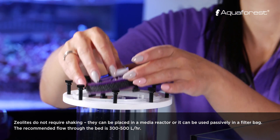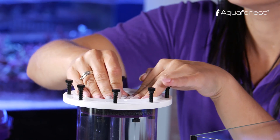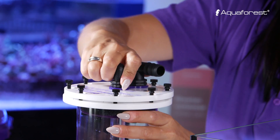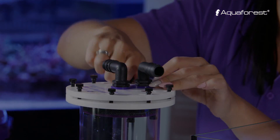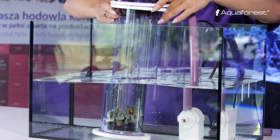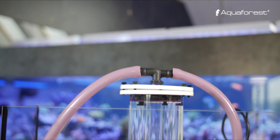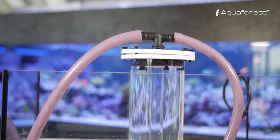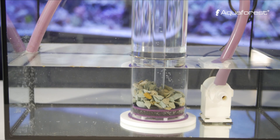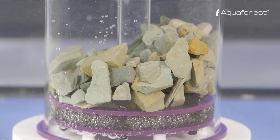Xeomix should be used in reef aquaria only by experienced aquarists, as the zeolites have very high absorption properties. Please remember that Xeomix does not impact potassium levels. We recommend testing your potassium level, especially with an ICP mass spectrometer, but low levels of potassium in a reef tank is not a reason to use Xeomix.